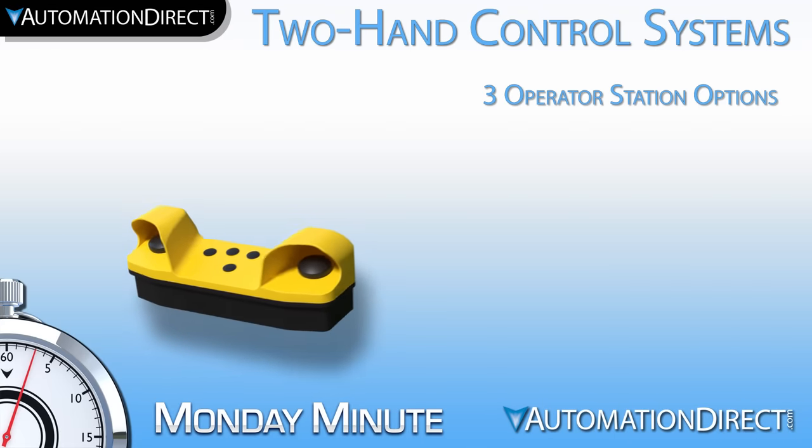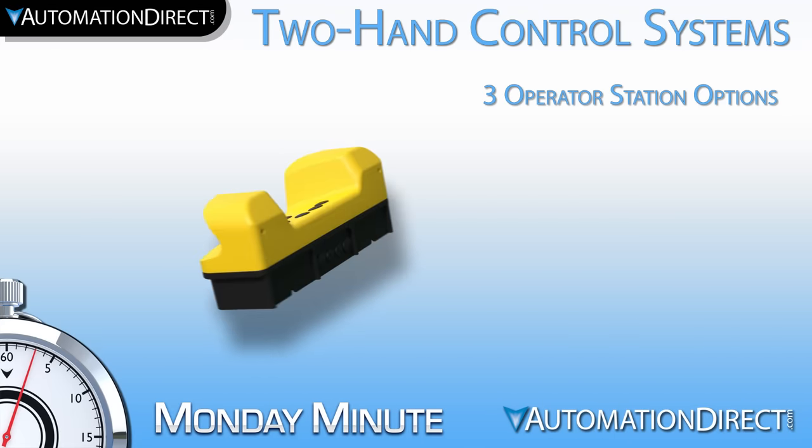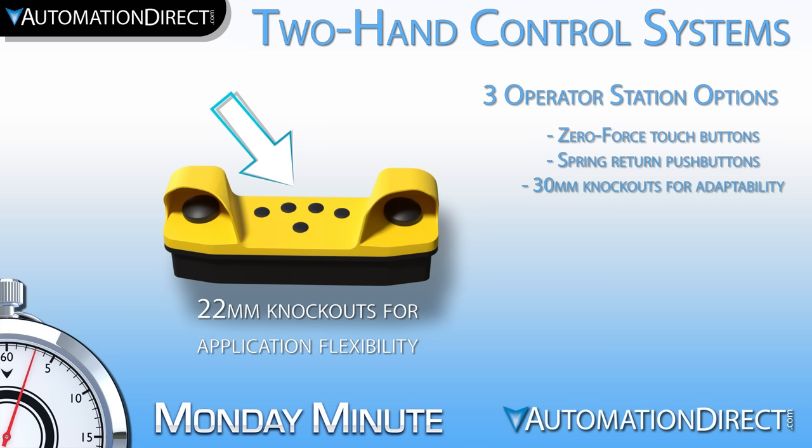AutomationDirect offers several operator station options to allow you maximum flexibility in your application. We have a station that includes zero force touch buttons, a station that has traditional spring return buttons, and a third station with 30mm knockouts to allow use of your choice of control push button. Each also includes five 22mm blank knockouts to allow you to further customize controls or indicators as needed for your application.